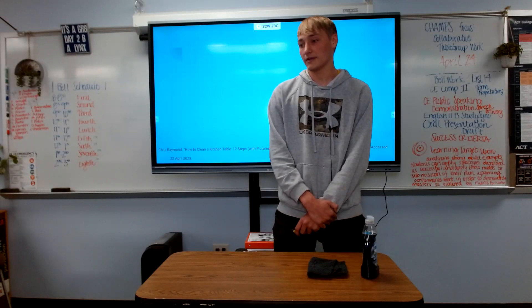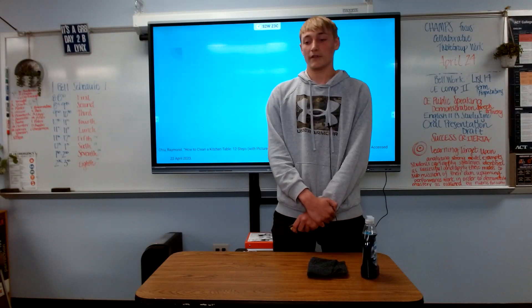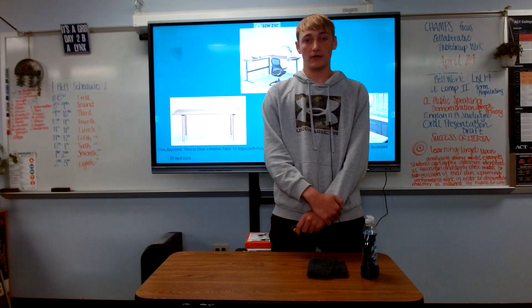First, let's talk about the materials needed and the different things that can be cleaned. There can be tables, desks, or countertops that can be cleaned off.